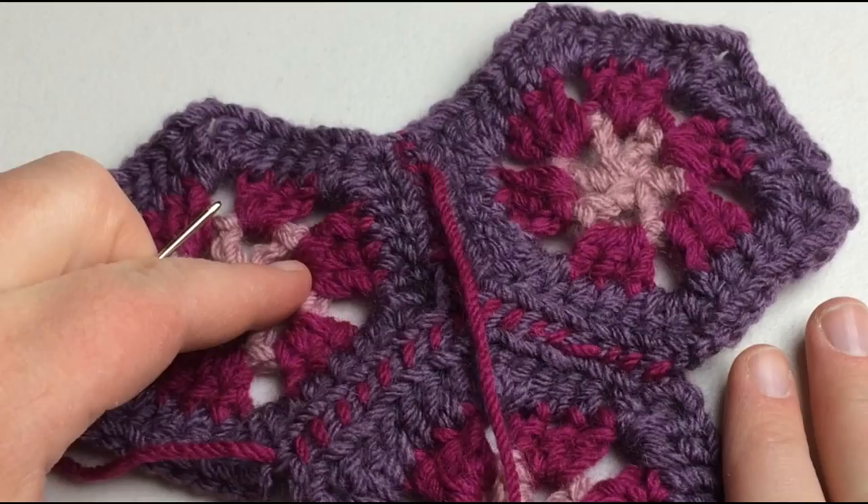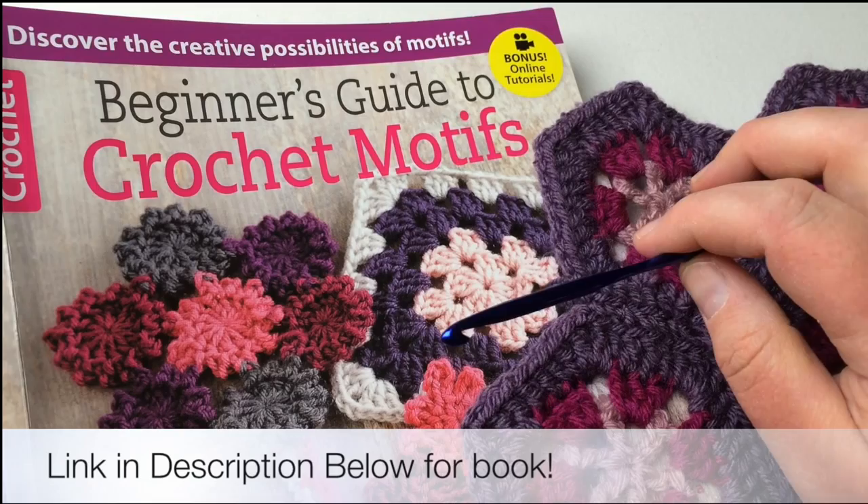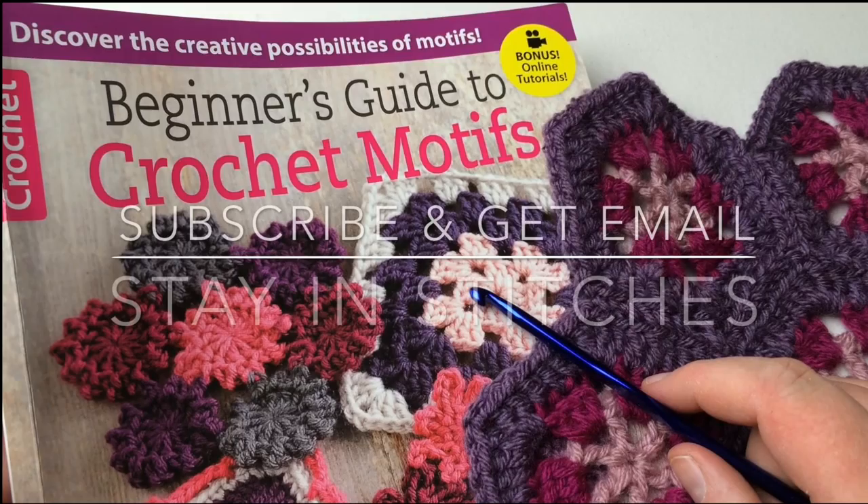Thank you again to Leisure Arts for providing this pattern and the book. If you'd like to get yours, check out the link below for a digital or hard copy. Thanks again for choosing GoodKnit Kisses — please subscribe for more loom alongs, crochet alongs, and knit alongs. Have a great day, bye bye!